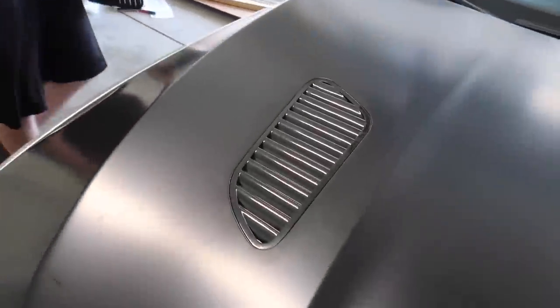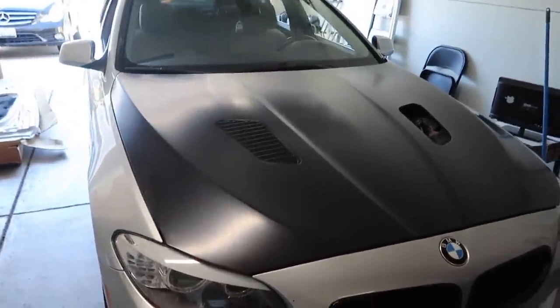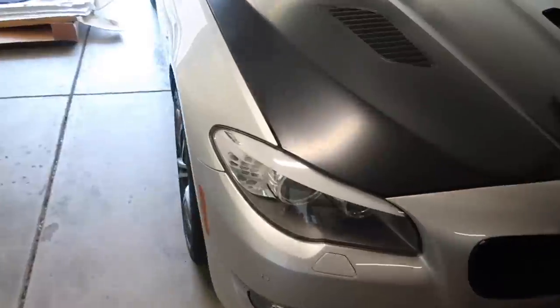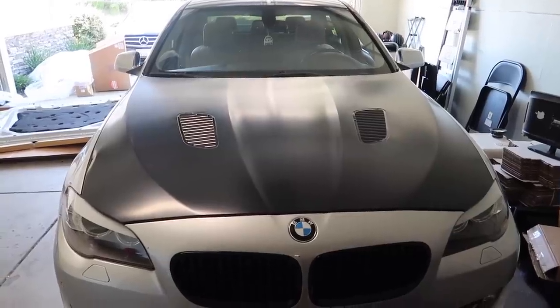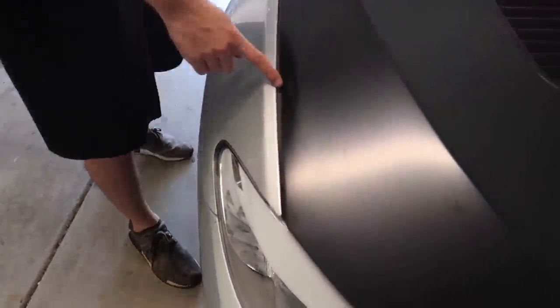Oh my god guys, what a transformation — this thing is already coming together just from this hood. It looks so aggressive with the M6 style. I think these are M6 style wheels — I don't have the actual M6 wheels, but I think this is really coming together. That does look a lot better. Yeah, the fitment on this side is really good other than this fat bulging dent.